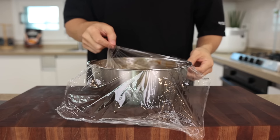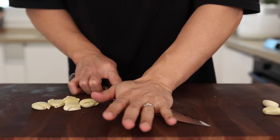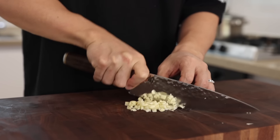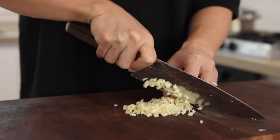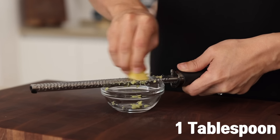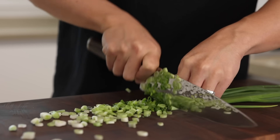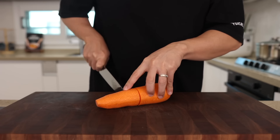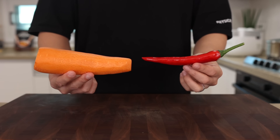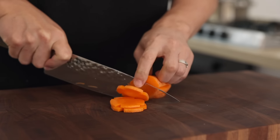Once the marinade is done, give the chicken some time in the fridge while we prep our vegetables. First, smash 8 cloves of garlic and finely chop them. It looks like a lot, but it's just going to blend in with the flavors and make it more fragrant. Next, grate a small knob of ginger — about 1 tablespoon is enough. Then take 4 green onions, thinly slice them, and save some for garnish. For a bit of color, let's slice half a carrot.